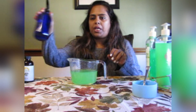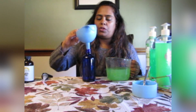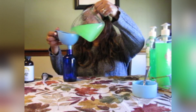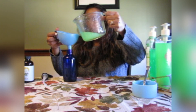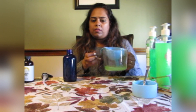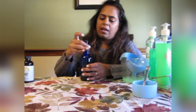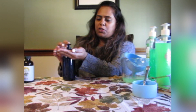Now I'm going to take my bottle and pour the gel into it. You can close it and your hand sanitizer gel is all set to go. See — it's really good and you can use it right away.